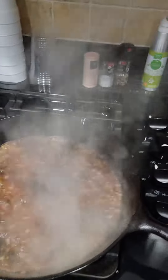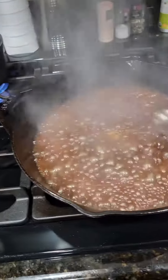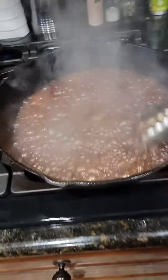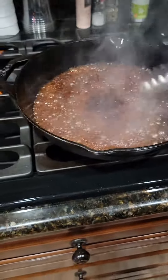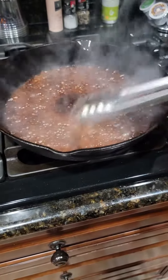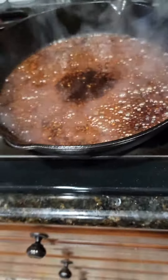Get your soy sauce and get it in. Give it a little stir — I'm just getting this to thicken up a little bit. Once you do that, let it sit and bubble for about a minute.